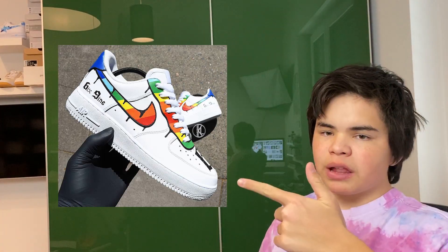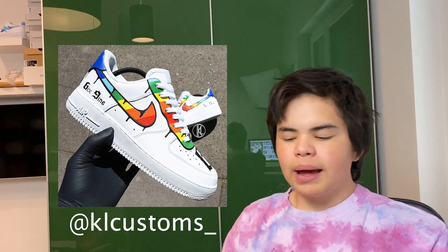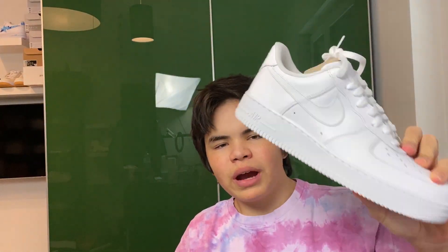Welcome back to a new video! In today's video we're going to make a custom Air Force One with a 6 9 design on it. We're going to recreate a custom that somebody has actually already made — this artist right here. We'll figure out how to recreate this design, so I hope you guys enjoy today's video and with that being said, let's get straight into it.